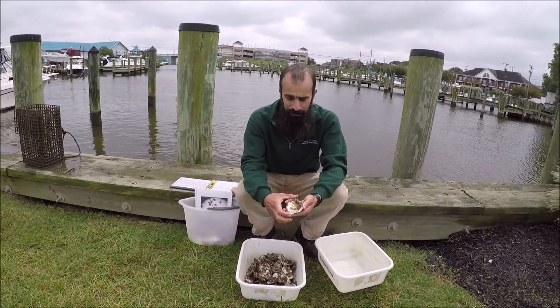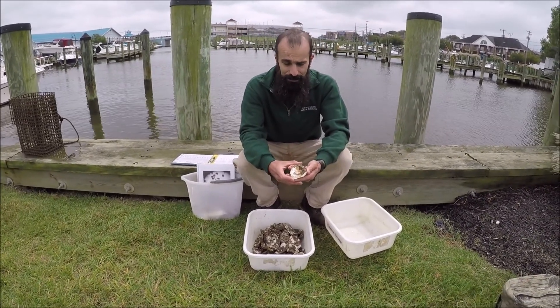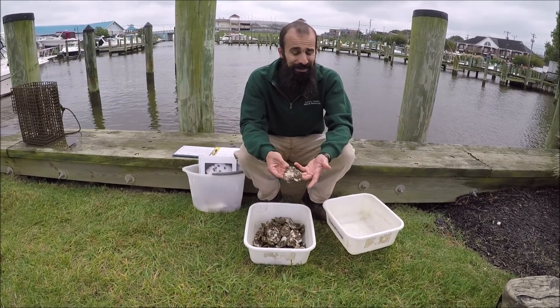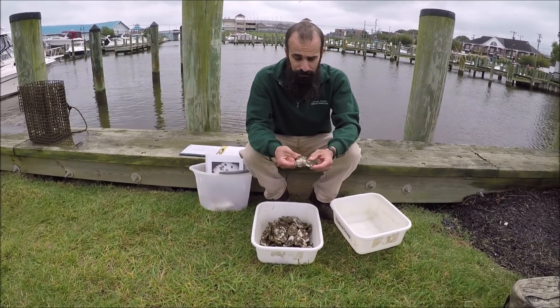So at one time, this large shell was a living oyster. It is now dead, but on it are at least probably 10 to 20 baby spat on this one shell alone.